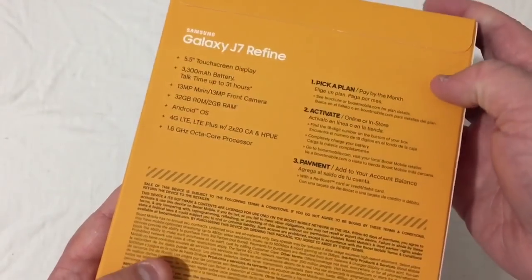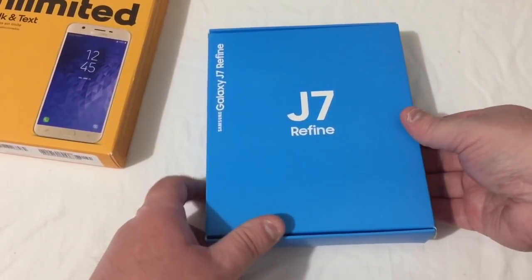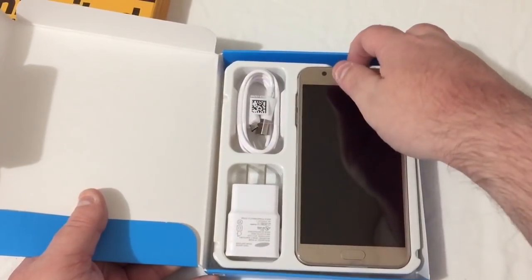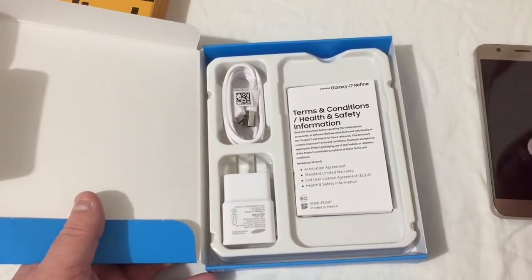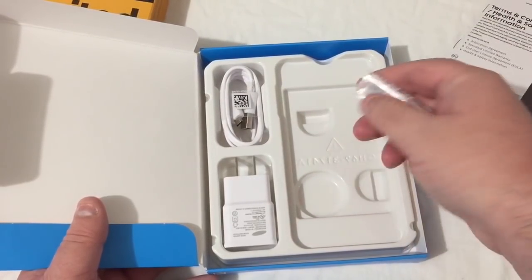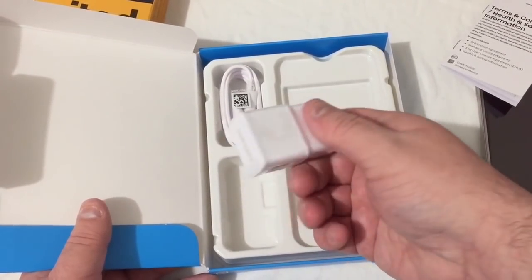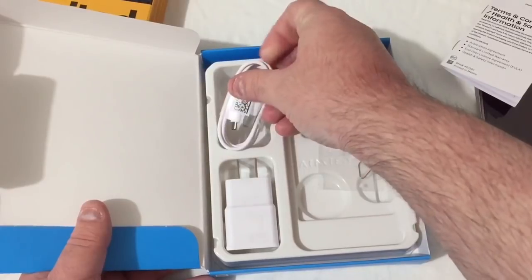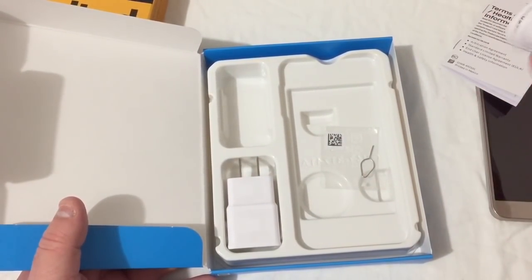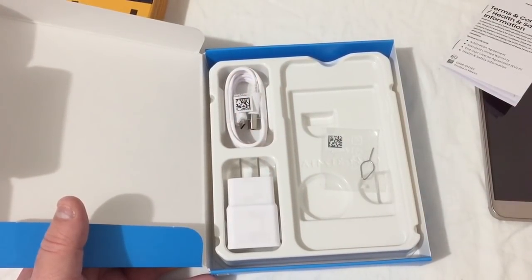Let's go ahead and tear this box open. We'll pull it out and see what comes in here. Got the phone on top, your terms and conditions booklets, a SIM removal tool, a Samsung wall adapter, and a micro USB charging cable. That's pretty much all that comes in the box.